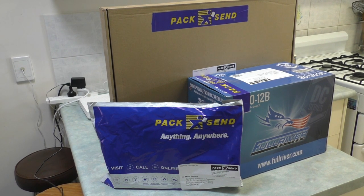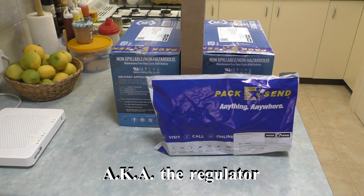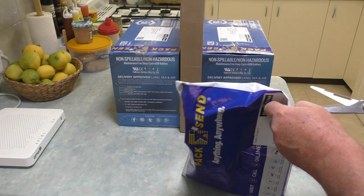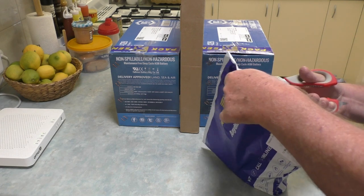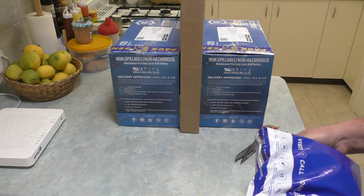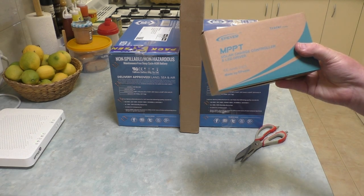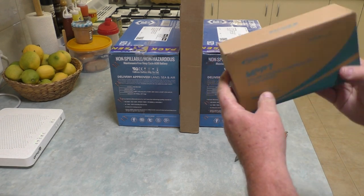Plus a solar charge controller - I'm just about to open the packets up and have a look at what we've got. I'll start with the simplest item first, and that's the solar charge controller. This is an MPPT, which is a newer style controller. We haven't owned this style before, so it'll be interesting to learn a little bit about it.